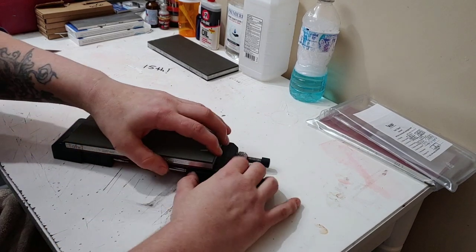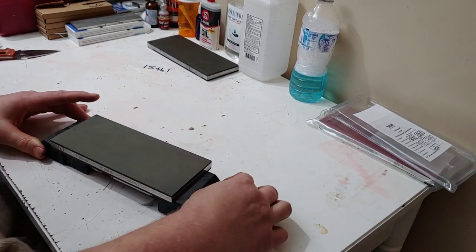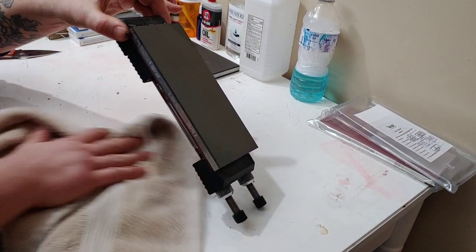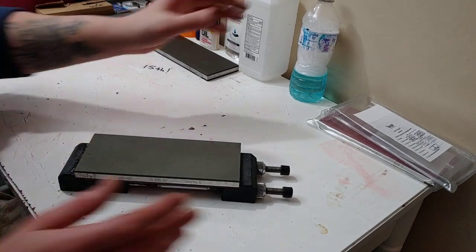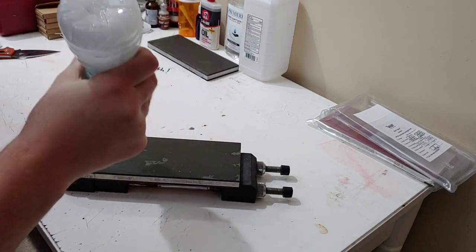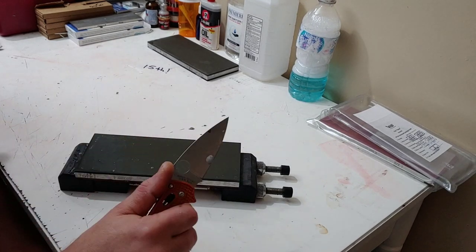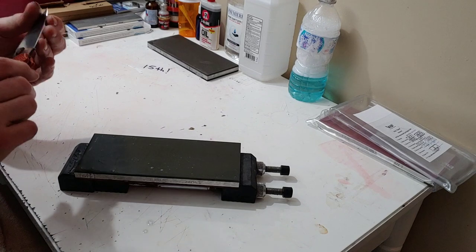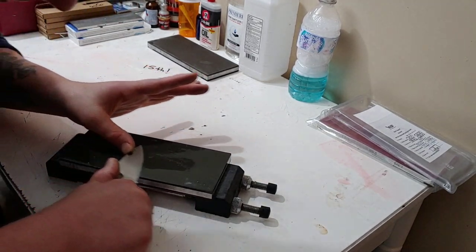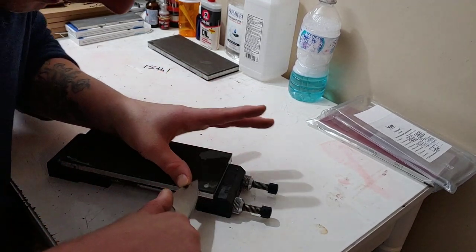I'm done reprofiling basically — I have a little tiny bit more left. I think I'll be able to get it done on this stone. Normally, since I'm very good at this at this point, I know what I'm capable of and what stones are capable of. But I do not recommend ever skipping stones — reprofile off the first stone, get everything done on the first stone, then move. At this point, if I wanted to, I could knock the burr off of this thing and it would be a perfectly sharp edge right now.